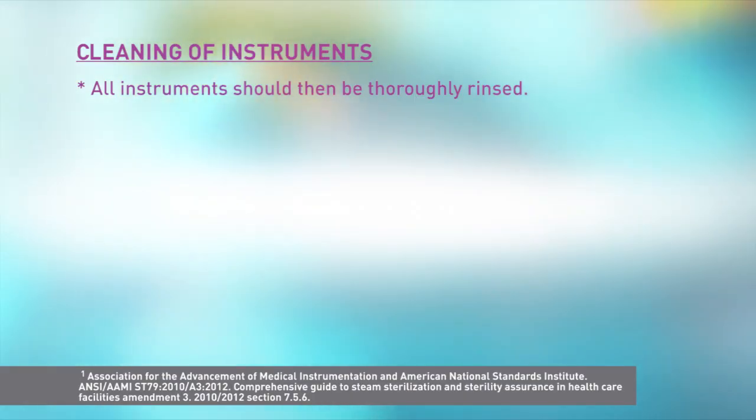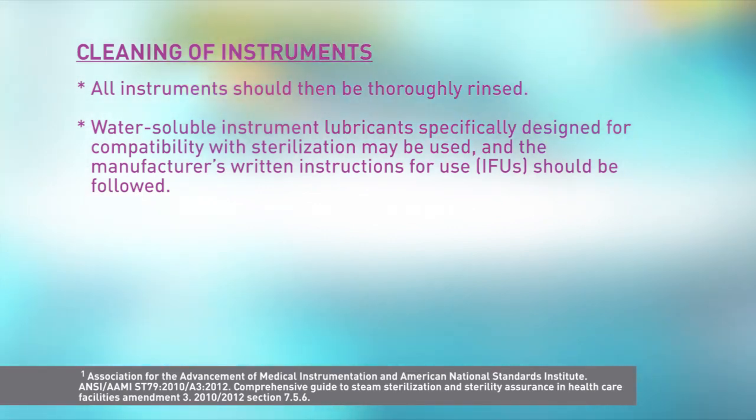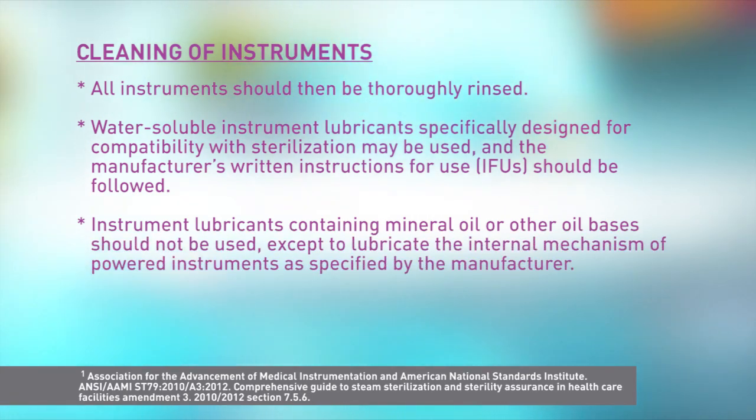I'm going to walk you through why drying medical instruments for sterilization is critical and then discuss drying recommendations and tips. After the cleaning of instruments, the American National Standards Institute, ANSI, and Association for the Advancement of Medical Instrumentation, AAMI, Standard 79, 2010, with Amendment 2012, states that all instruments should be thoroughly rinsed. Water-soluble instrument lubricants specifically designed for compatibility with sterilization may be used and the manufacturer's written instructions for use should be followed. Instrument lubricants containing mineral oil or other oil bases should not be used, except to lubricate the internal mechanism of powered instruments as specified by the manufacturer.